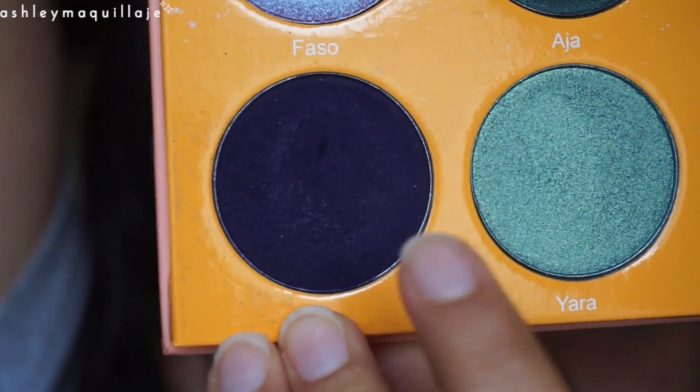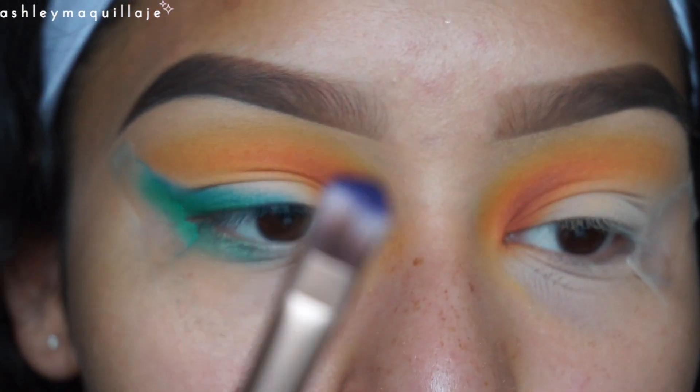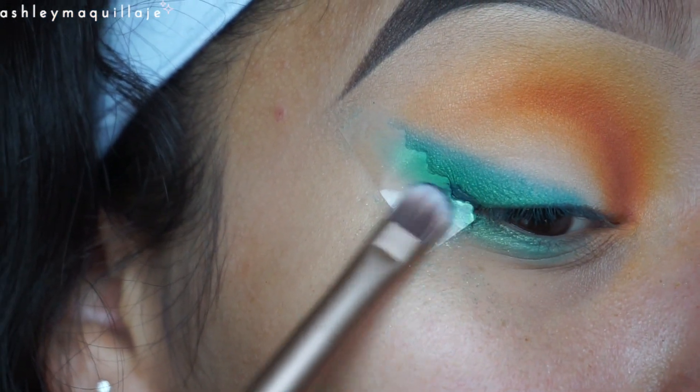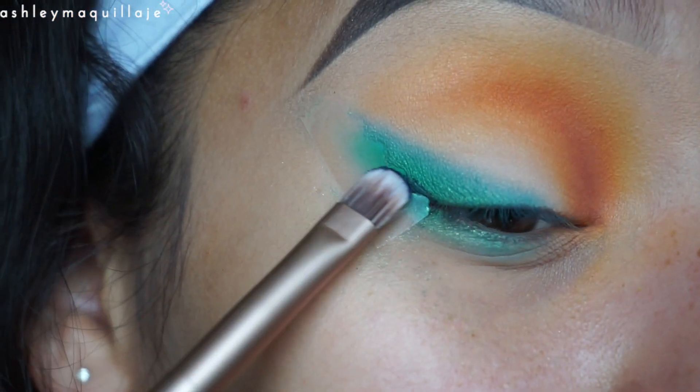Now I'm going to take a shader brush and I'm going to take the color 'Ife' from the Juvia's Place Magic palette and apply that farthest back right up against the tape.